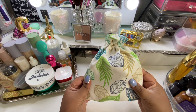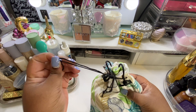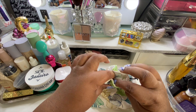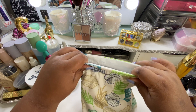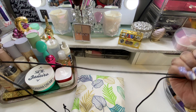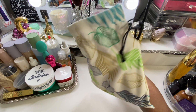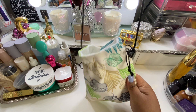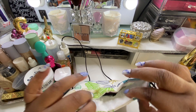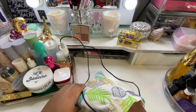It comes in this super cute baggie that's tied, and you just undo it, untie it like so. There's a long string in here and you can actually wear this as a little bag — isn't that cool? It's nice durable canvas material, not cheap at all, really nice and thick. So it's a great bag.